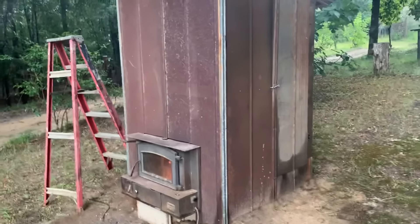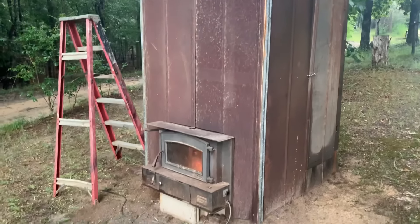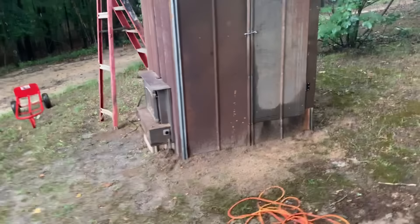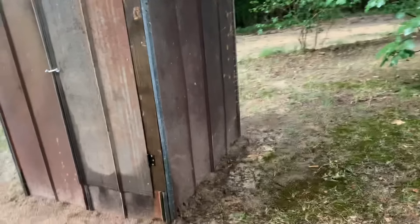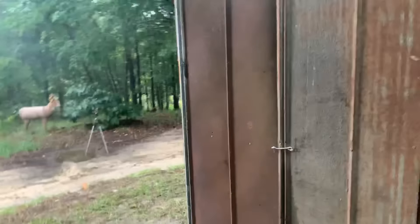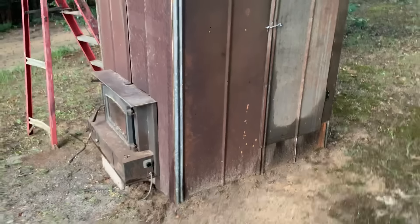I haven't completed the inside yet, I haven't got any racks in there or anything like that. I just wanted to get y'all caught up on it right now, getting the door built and the top on it and everything. But it may take another video because I don't want this one to be too long. On the next video I may have the inside complete and go ahead and maybe smoke something.